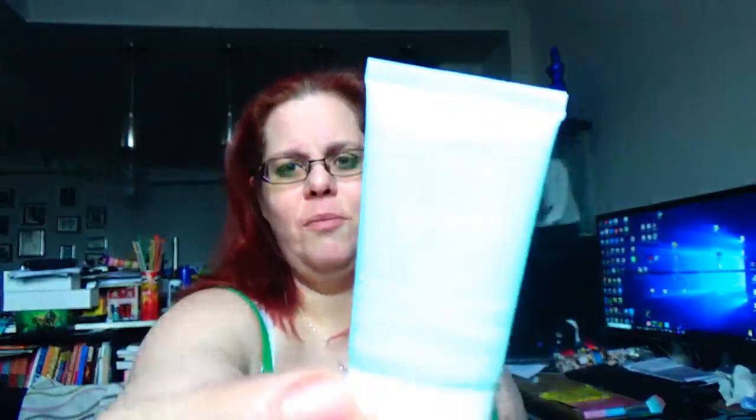Next up is the Tarte Quench Hydrating Primer. I've got lots of primers lately. The sun isn't giving you a decent look at it, but let's see — it is safety sealed. All these products except for my brush were deluxe sizes. Our little info cards do have the price of the full-size item. This is 10 mils — the full size product is 30 mils at $32, so at 10 mils you're looking at about 10 bucks worth for this sample.